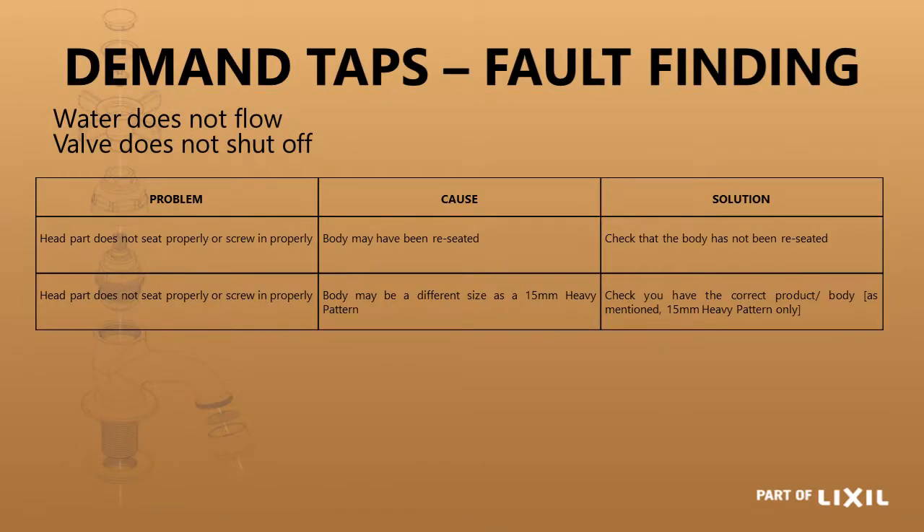Some fault finding on the demand taps: if the head part does not seat properly or doesn't screw in properly, it could be that the body has been reseated. You have to check the body and measure the face-to-seat length — 21mm — to see if it has been reseated. If it has, you cannot use a demand head part on there. It could also be that the body has got a different size and is not a 15mm heavy pattern.